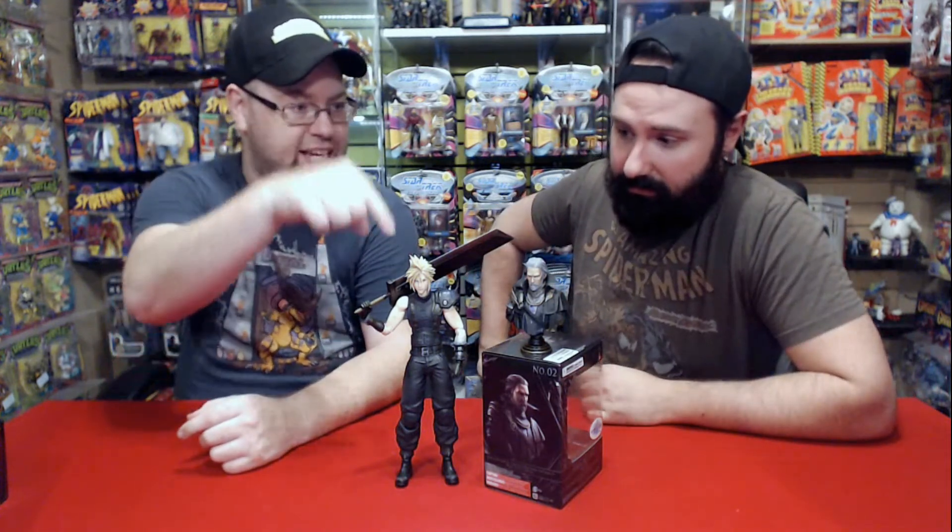I'm not really familiar with Final Fantasy — I've never really played any of the games. However, his look right here feels more like the iconic look of what I know Cloud to be, with that blade and everything. It's a really nice figure.